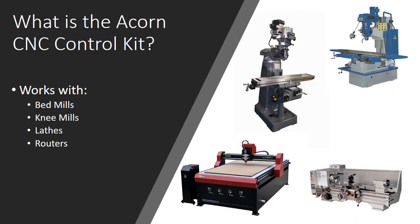The Acorn CNC control kit is designed to work with all different types of machines, but it's really well suited for things like bed mills, knee mills, lathes, and CNC routers. Machines you're buying from Precision Matthews or from Grizzly — your G0704, PM-25, PM-30 MV — all these types of machines. This kit is great for that.